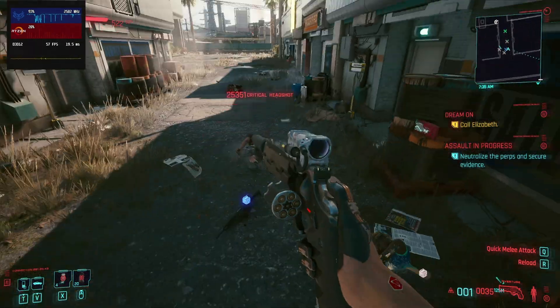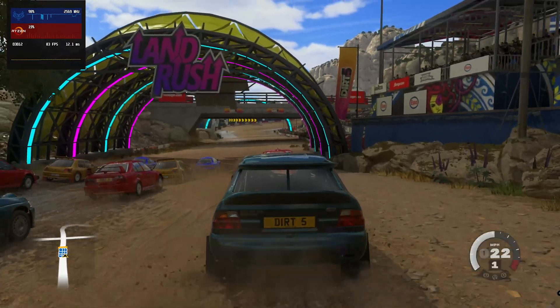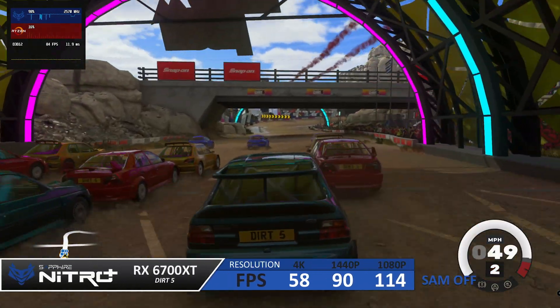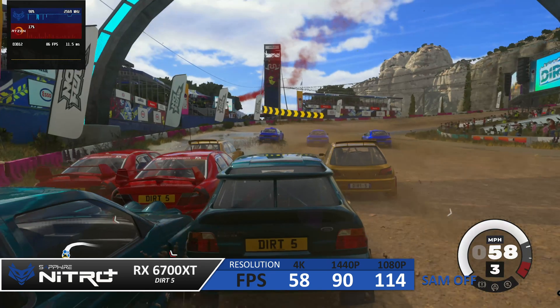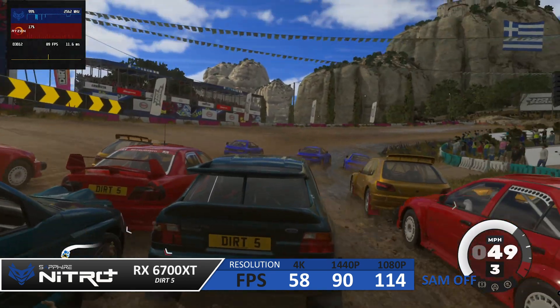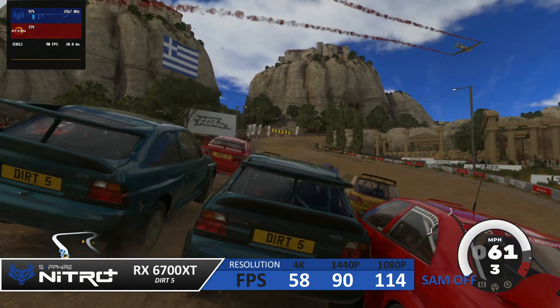Let's jump into some benchmarks using Dirt 5. In our first set of tests we ran with Smart Access Memory turned off at ultra settings — and by default in Dirt 5, ray tracing is always on. At 1080p we got 114 frames, at 1440p we got 90 frames, and at 4K we got 58 frames per second.